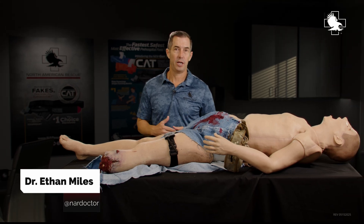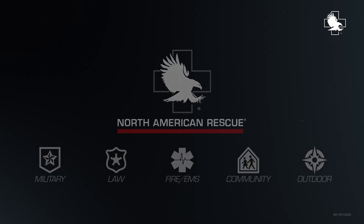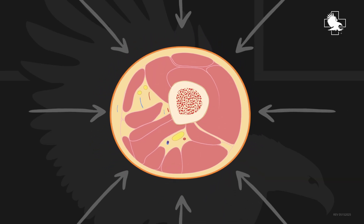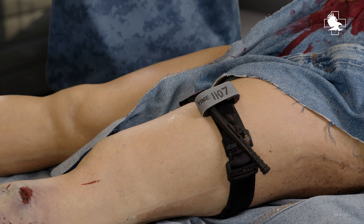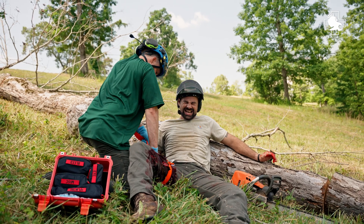Let's talk about why the width of a tourniquet is important. If you're going to create enough pressure to get all the way down to the arteries in that extremity, you need to create a pressure wave. You create that pressure wave by putting a circumferential tourniquet around the entire extremity, and then that wave will drop down, creating enough pressure within that compartment to squeeze off blood flow through the arteries, thereby preventing blood flow to the rest of the extremity.